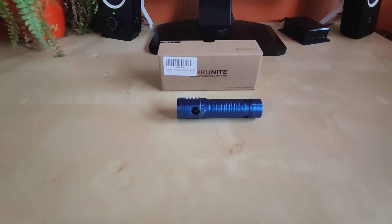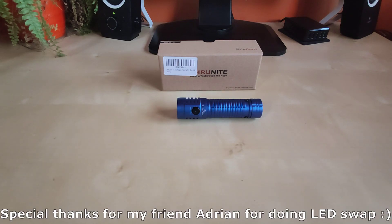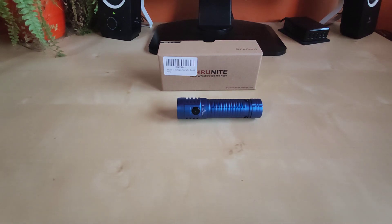Hello guys, flashlight enthusiasts here. As promised, I'm bringing to you the Thrunite T2 Limited Edition Ocean Blue. This is not a regular edition — I already reviewed this one on my channel, you can check the link in the corner. This one is actually modded with a different LED. My talented friend did this one for me, and unfortunately I couldn't review it alongside the original because it was unavailable, but as soon as I got it I tested it and here I am.